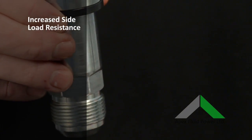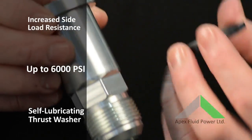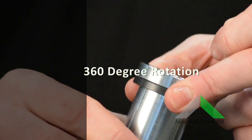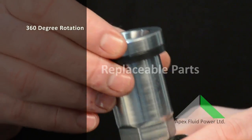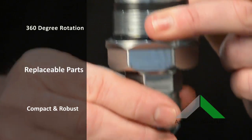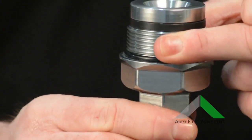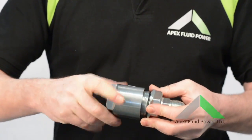Let's look at that again. Timey swivels have a longer component life — in tests outlasting traditional swivels by 10 times the standard.